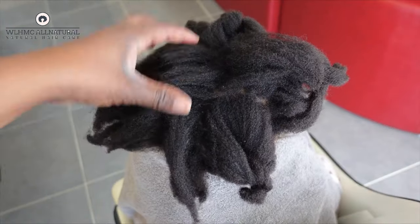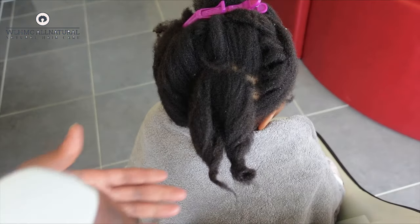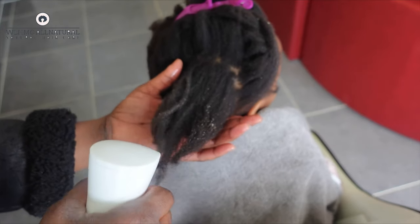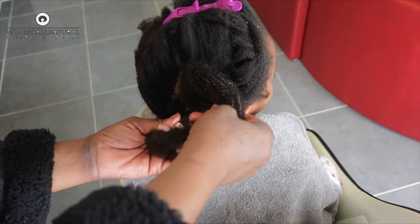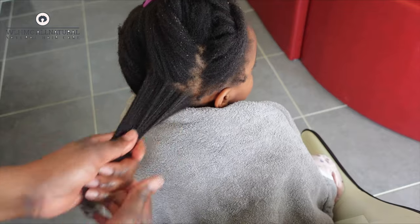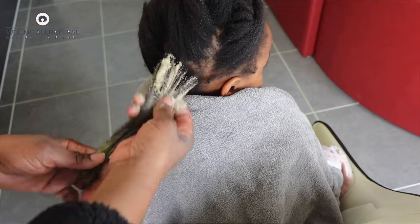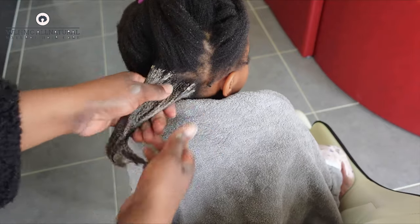This is what my daughter's hair looks like — I blow dried it and it was shrinking a little bit, so I decided to do our weekly treatment. I'm applying it as a pre-poo and then we'll sit under a hooded dryer for 30 minutes before washing and deep conditioning. As you can see, I'm not even using a comb or a brush. I'm just separating the hair and making sure every strand is coated with the amla and brahmi hair mask.